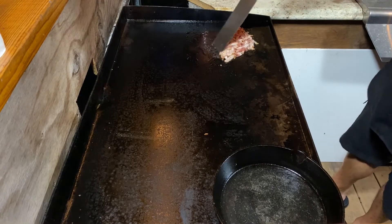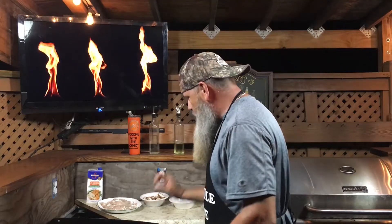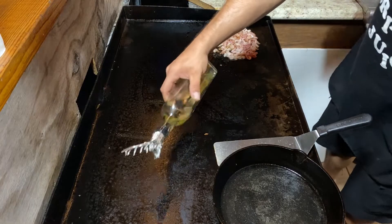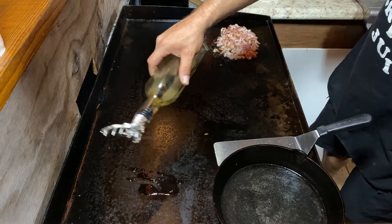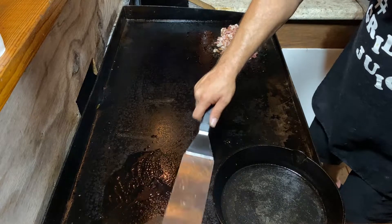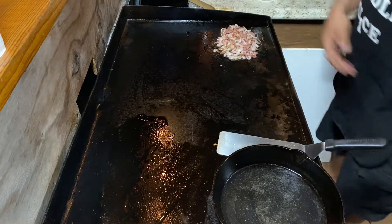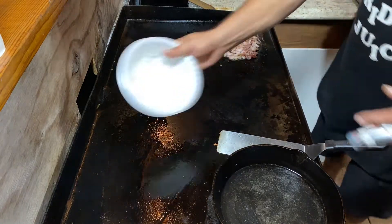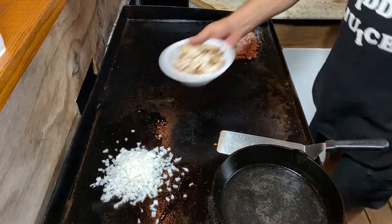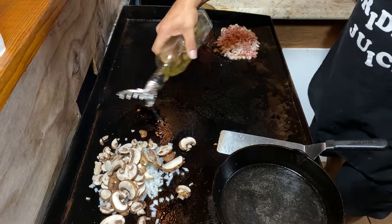So that bacon there, it's cooking up nice. I want that to be crispy — that's going to be crispy bacon. Then we'll take our onions and mushrooms and throw them over here. A little bit of oil over here. I'm going to take our onions and our mushrooms. A little bit of oil over here.